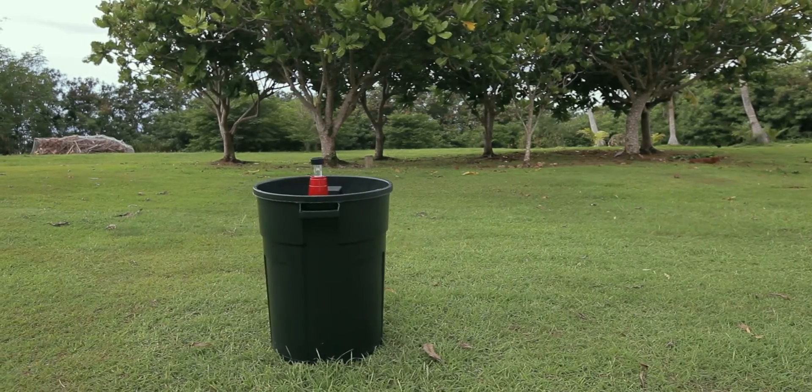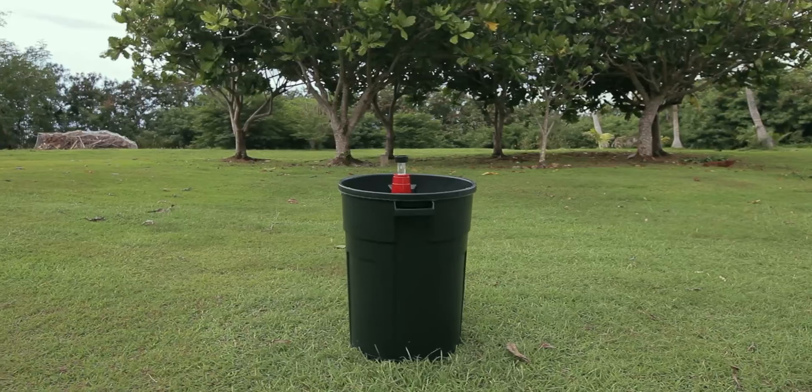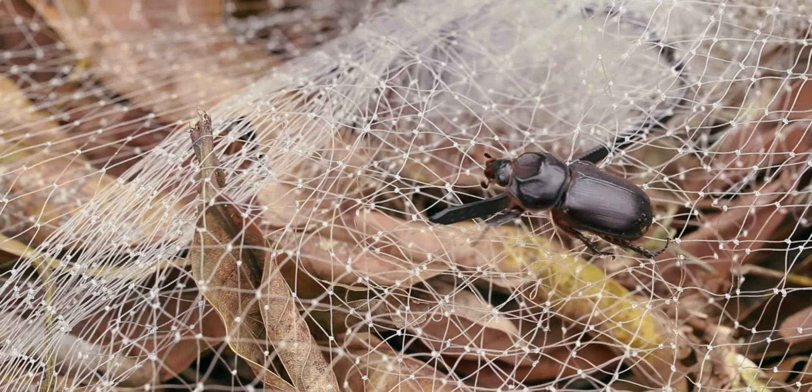Remember to place your barrel trap away from coconut and other palm trees, preferably in open areas. Your CRB barrel trap is now complete. Now watch as the trap begins to catch rhino beetles attempting to breed in the organic material.